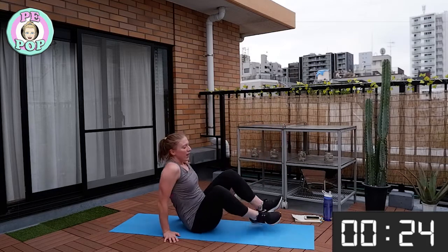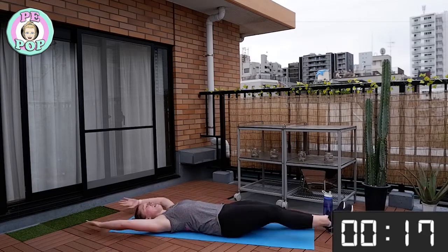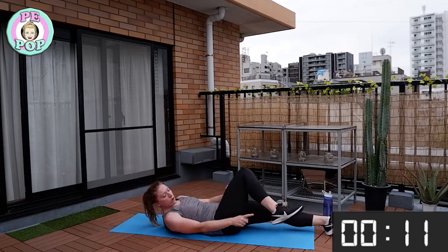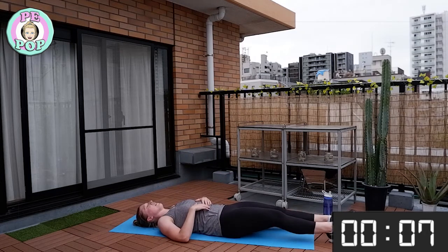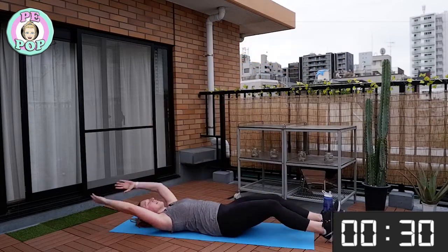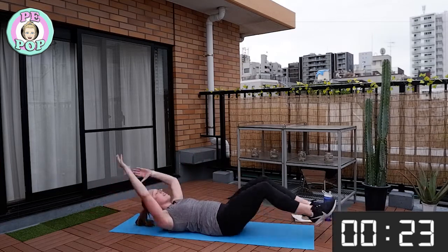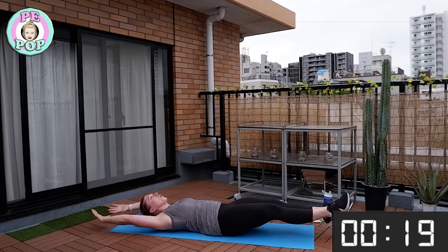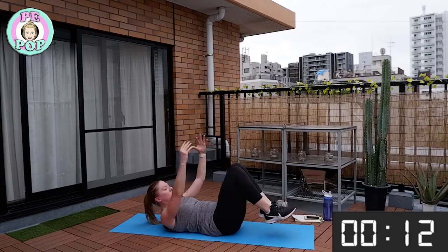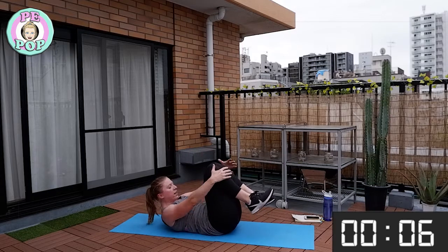Fantastic everyone — now onto our backs for the bent knee jack knife. Remember: back flat on the floor, come in and back. Try not to let your heels touch the floor. Get ready, let's start. You should feel your tummy muscles working now. Keep going everyone — you're doing fantastic, keep your back flat on the floor.